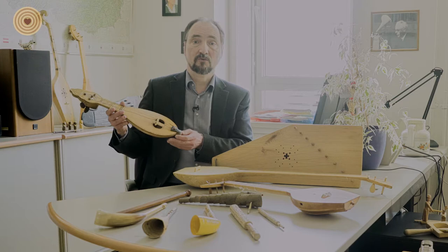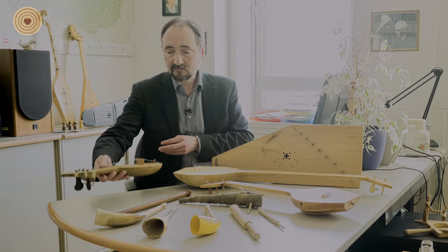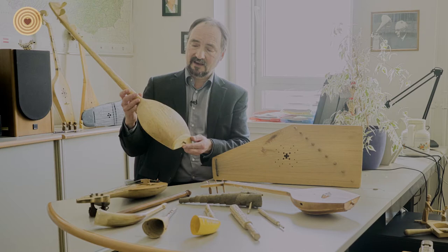Then later, in the Renaissance period, they made both instruments in the composed technique, as we know from violins and other instruments. Plucked lutes also were made in the same technique.